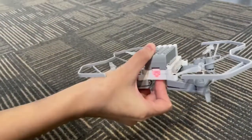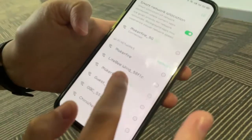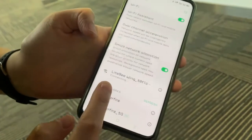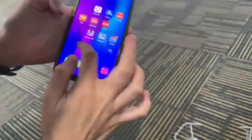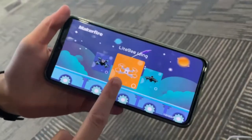Power on the LightBe Ring first, and then you can look for the Wi-Fi LightBe Ring. Once it connects, you can open the LightBe software.